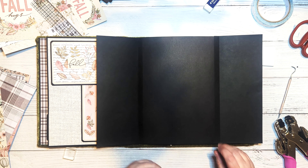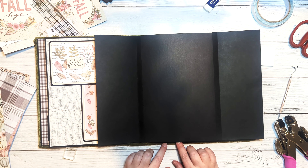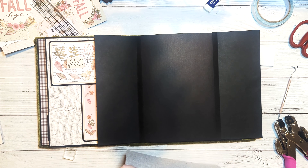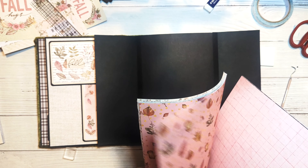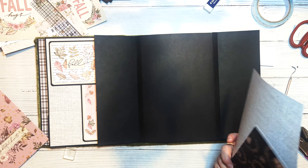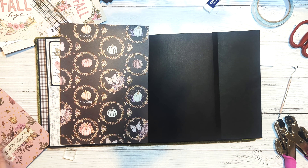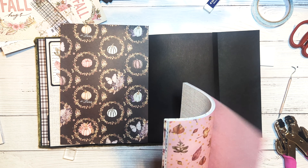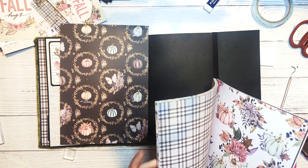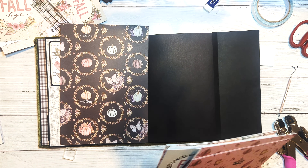Moving on to the inside of our gatefold, we are going to choose two pieces of patterned paper — one for the base page and one to cut in half for the inside flaps. The base page paper is cut to seven and three quarters by ten and a half. The flap paper is cut into two pieces at three and three quarters by ten and a half.